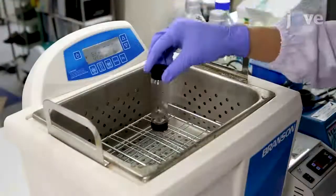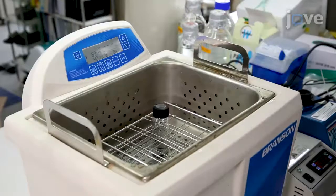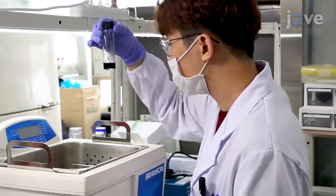Then sonicate the solution at 60 to 80 degrees Celsius and 160 watts until the MWCNTs settle at the bottom of the vial, which usually takes about 1 hour.